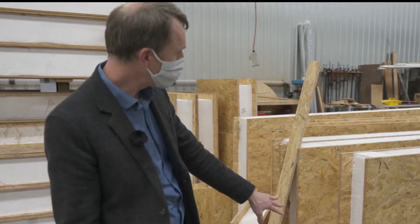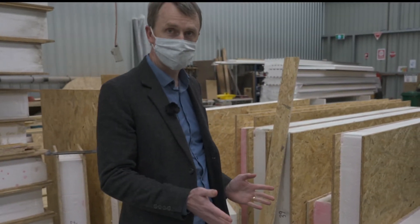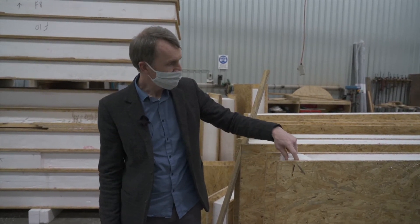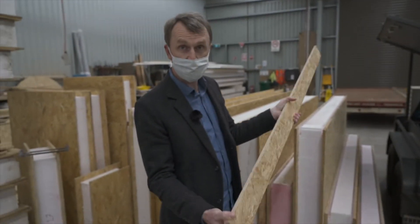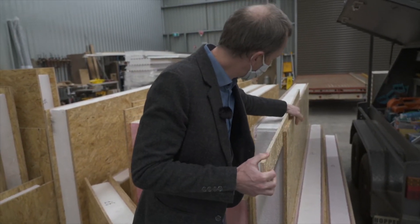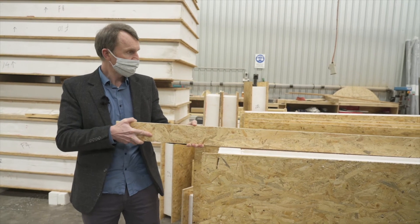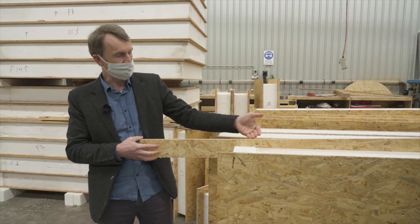All these different sized pieces each have a different number so that on site the builders will know in which order to place the panels. When panels are joined together vertically there's a rebate in the polystyrene core and we use what's called a spline — just an offcut of OSB material — which gets slid into place and screwed through the face of the wall panel. The next panel that comes along slots into that and is screwed through from the side as well.